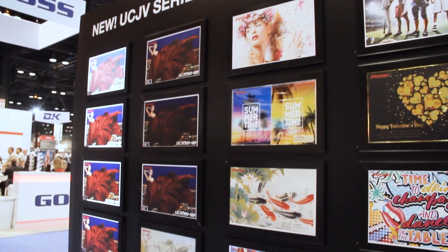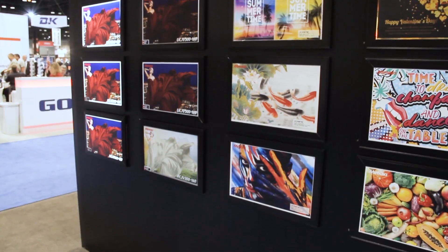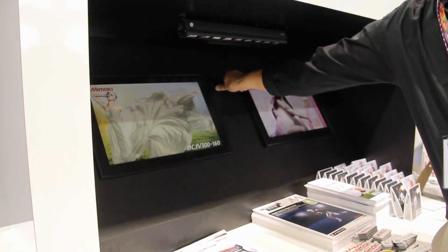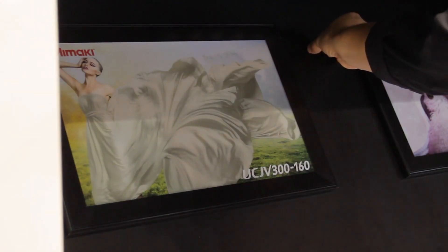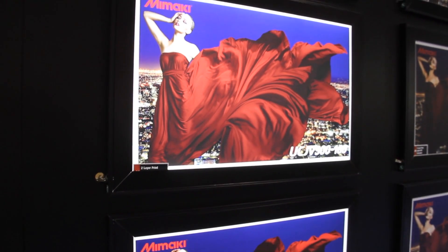Mimaki has taken advantage of the ink configuration in the UCJV 300 and created four-layer printing. Four-layer printing can change the colors of a printed image by going from a front-lit source to a backlit source. The result is an image that can change right before the viewer's eyes.